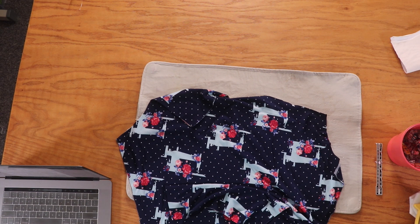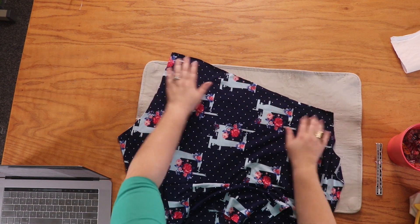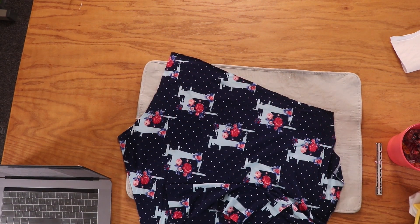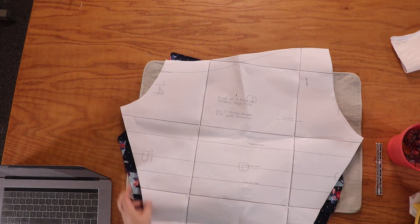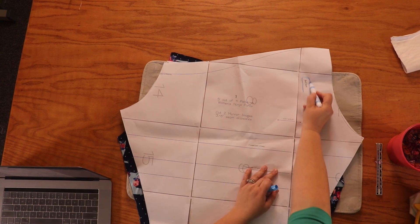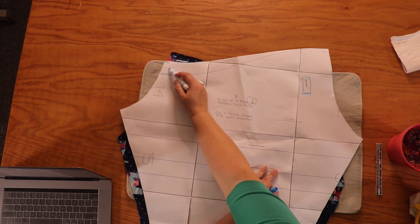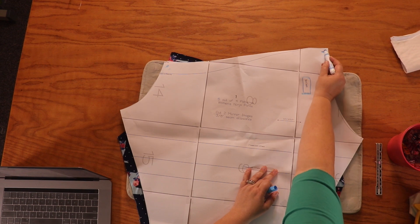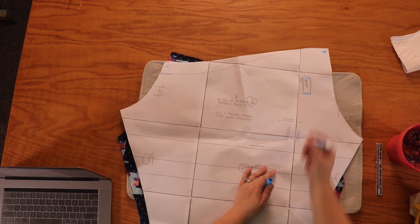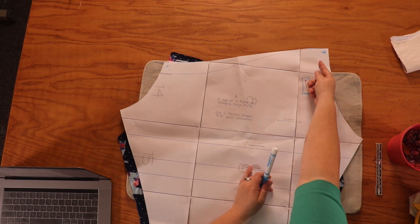We're going to take one side of our shorts and leggings and we're going to mark the back crotch seam. How do we know which is the back crotch seam? Let's look at the pattern piece first. There's one marking that says back seam, right here. This one comes up higher — this is the front rise, this is the back rise. So this is our back seam up here. When we look at our fabric, we're looking for the side that comes up higher. That's our back seam.